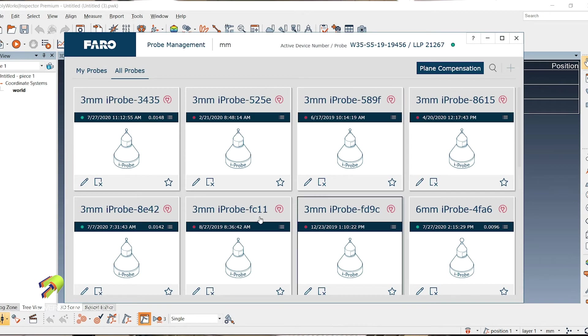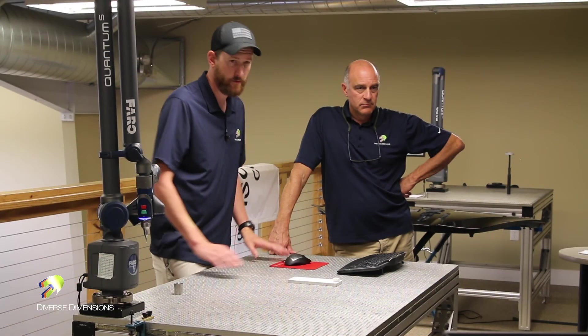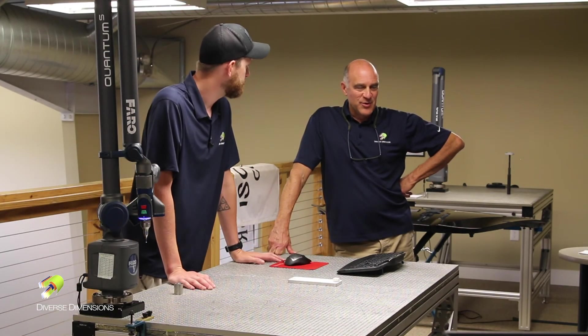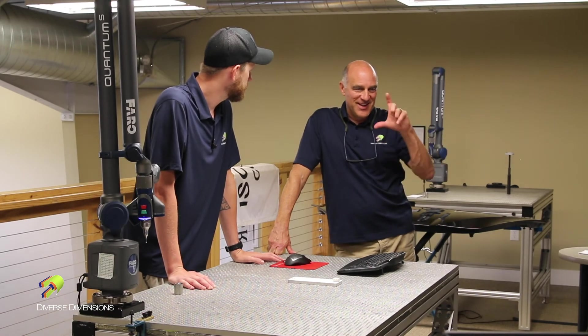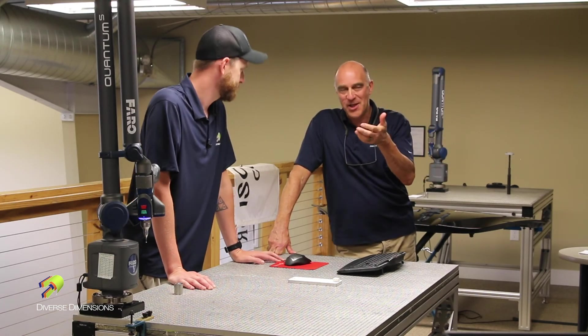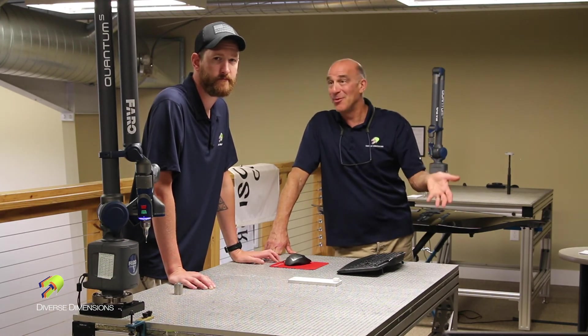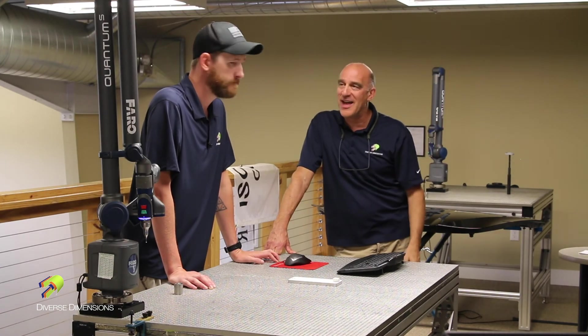That brings you back to your probe management. Then you want to exit out of this and close this dialog box, and you are ready to start measuring. One thing in that dialog — I was hoping to see a close or an okay after you've calibrated. Just remember that when you're in there, if you don't see that, you've successfully calibrated — just hit the X to get out of that.